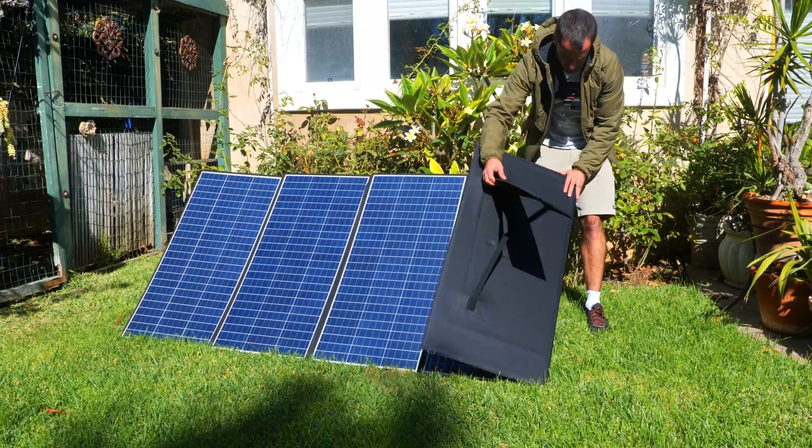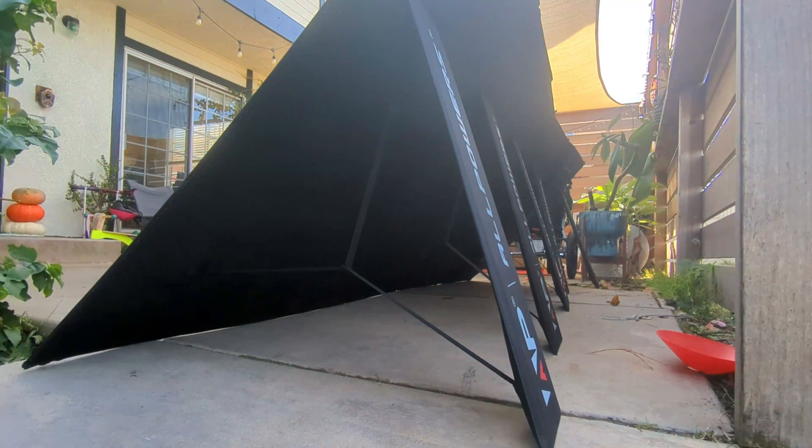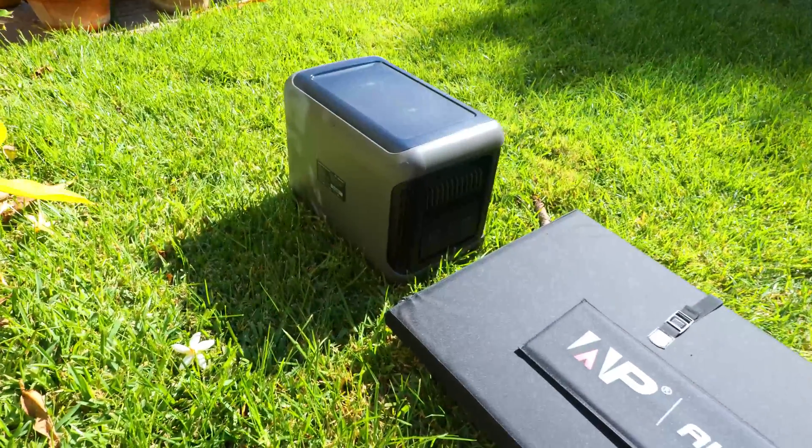The kickstands are very easy to open but they are a bit flimsy, and one downside is that they don't really provide all that much room to adjust the angle of the panel. There's really only room to adjust them a few degrees and they are pretty much fixed in the open position at this angle, but you could just lay the panel flat or try to prop it up against something.